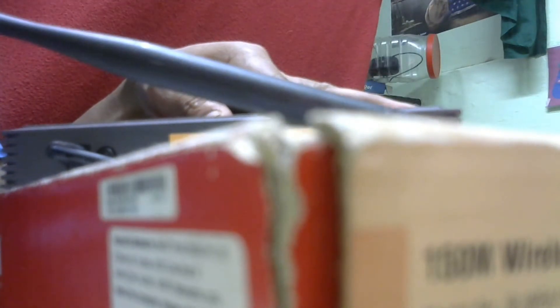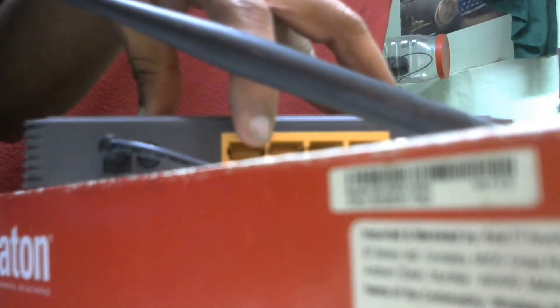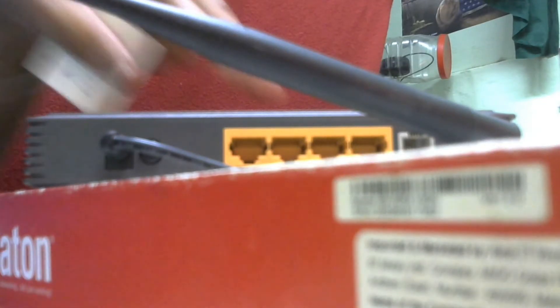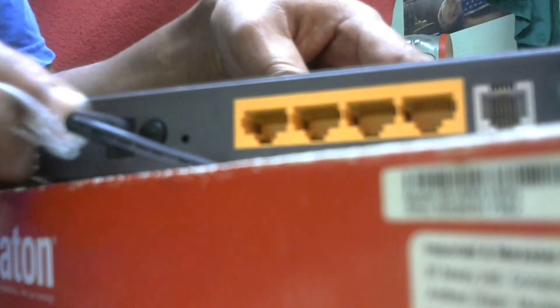On the back side is the adapter connection — 9 volts connected. This is the wireless antenna; you can rotate it. The RJ11 socket is given here. These are the four ADSL outputs. I will now connect the ADSL splitter tap.